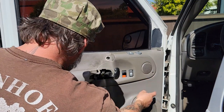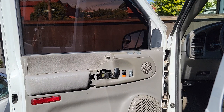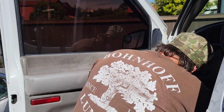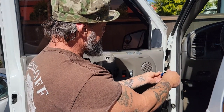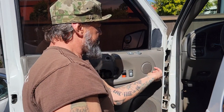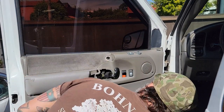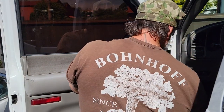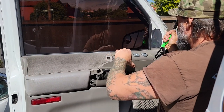I've got a Phillips head screwdriver here and there are some screws in here. There's one screw there, and this should pop right off. I know there's a clip up here — there we go. That's that.